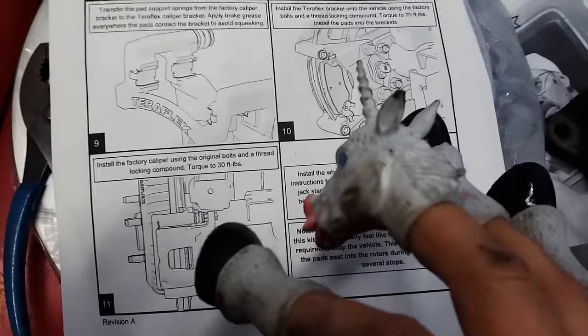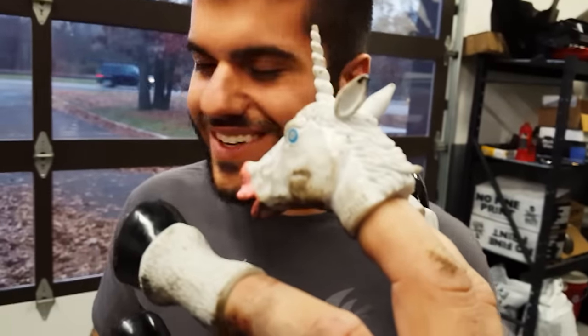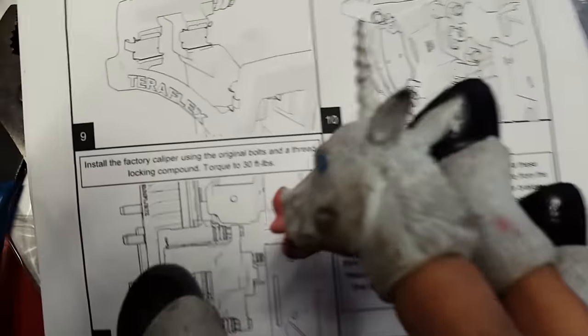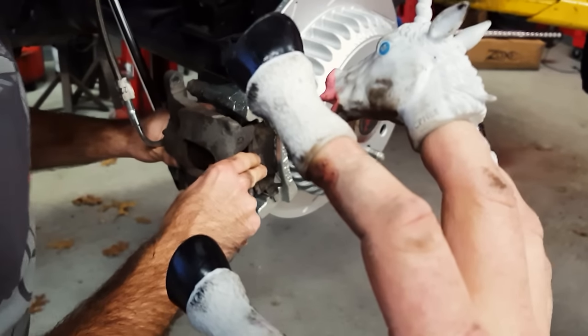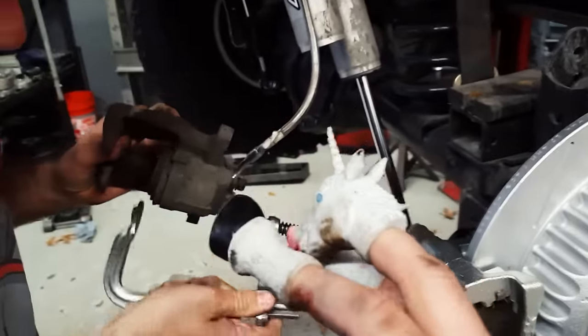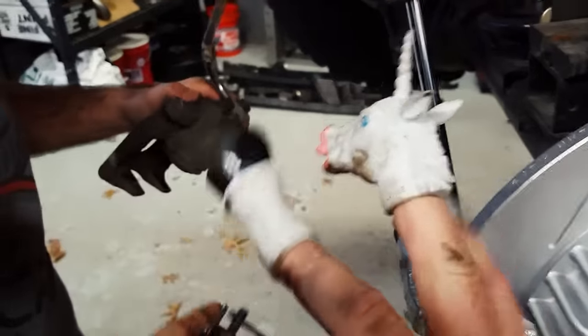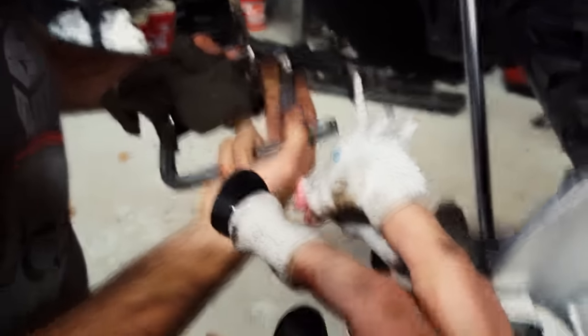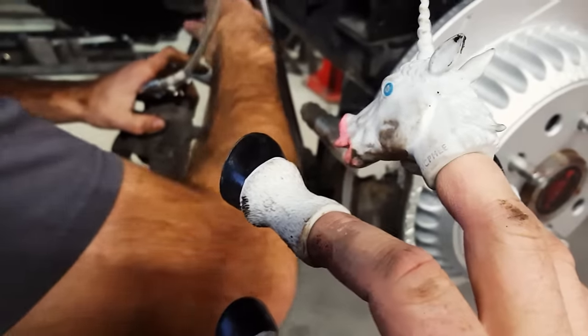Next step: install the factory caliper using the original bolts and thread-locking compound. What's that? I don't think we're worried about that. Torque — ha! Let's put the factory caliper on now. Do you think it's going to fit over those or are we going to have to do some magic stuff to make it fit? I'm going to have to compress it a little bit. I didn't say this in the instructions, but I assume you have to compress the caliper. You would be correct. I got you this caliper clamping tool. We'll continue to use our brake line as the holding implement. They're strong — they wouldn't be a brake line if they weren't strong. Rear calipers are light anyway.